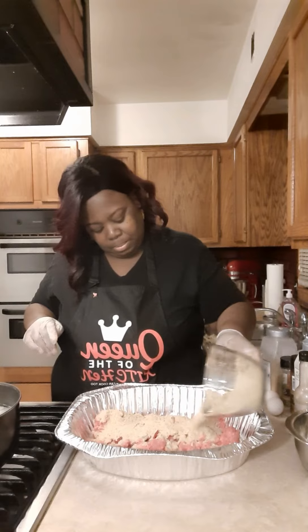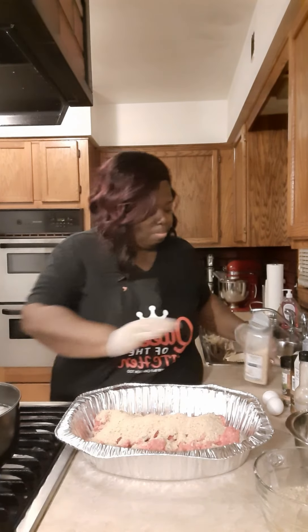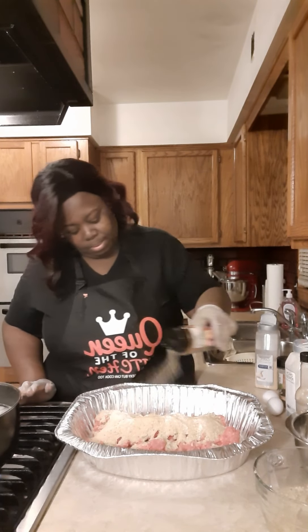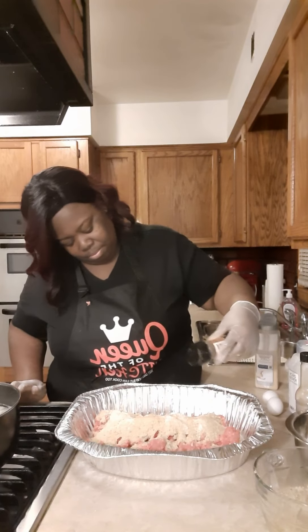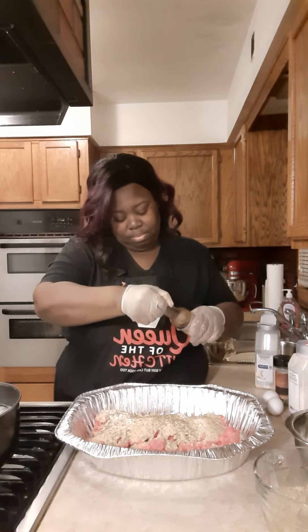Now we're going to put two cups of breadcrumbs — it can be seasoned or plain. We're going to season it up with onion powder, garlic powder, and seasoning salt. Now we're going to put some dried parsley in there, and some Italian seasoning in there.